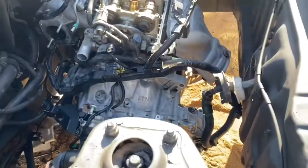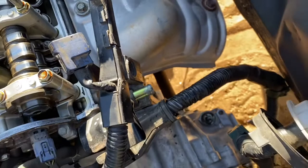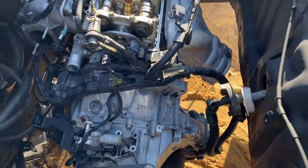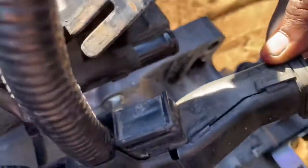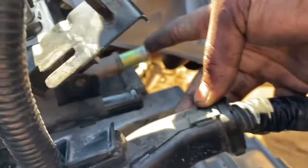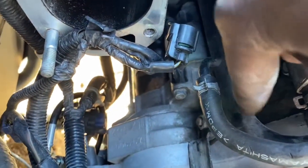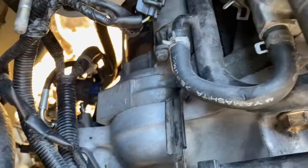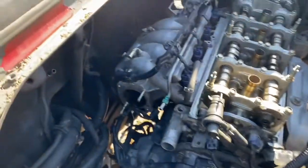Next, I already took the heater hoses that were going on here — they were ripped anyway — so I took those off and we're going to run a bypass. We're going to run these hoses to each other, and then I'm going to do the same thing as the K24 on the other MR2. I'm going to splice it about right here, then this hose is going to come to the hose at the bottom, and the bypass hose that runs over here is going to go to the top. That's how you run your heater hoses.